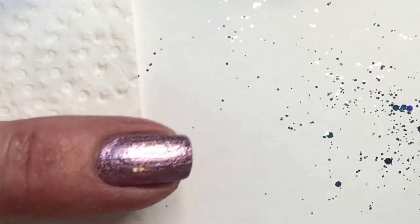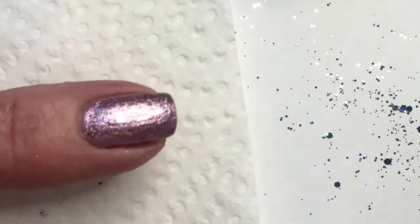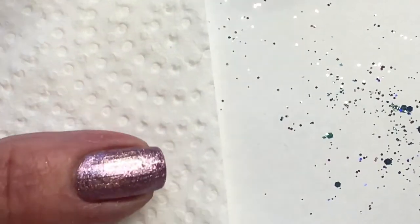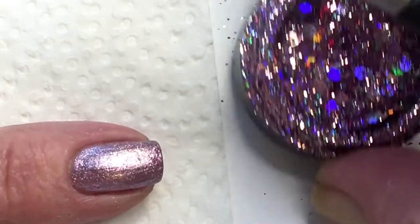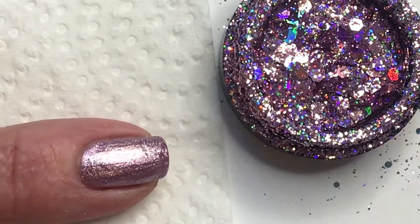Now I've cured that in the lamp. I'm going to start with the pink and try to scoop it up.